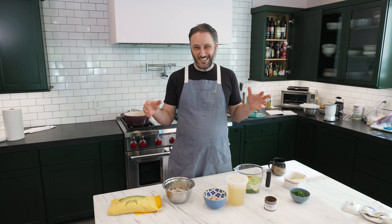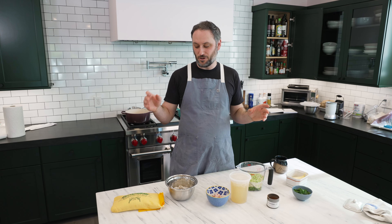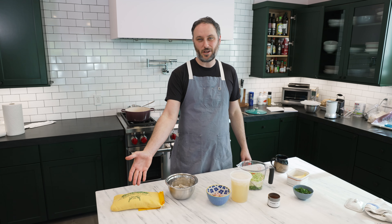Today on Don't Panic Pantry, we are making a shrimp bog, one of my favorite rice dishes I've ever had. It's almost like a southern-style risotto. I made a version of this down in South Carolina with some amazing local product, including this stuff — Carolina Gold, one of the best rices in the world.